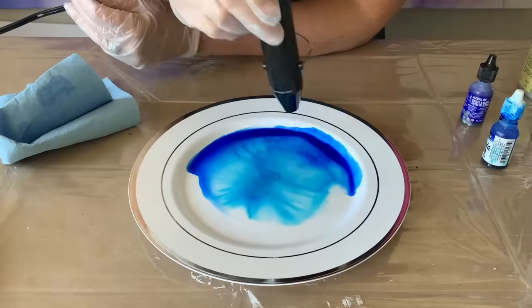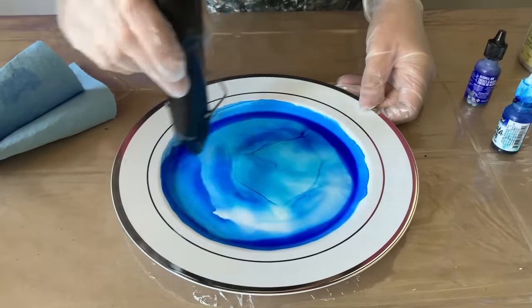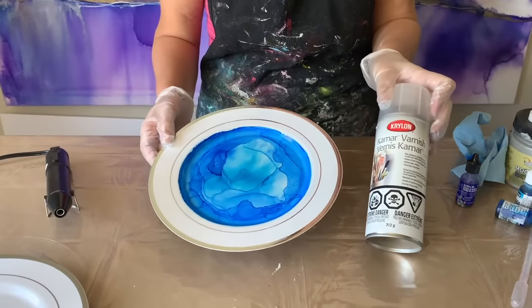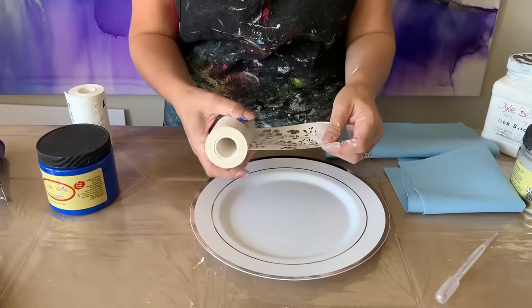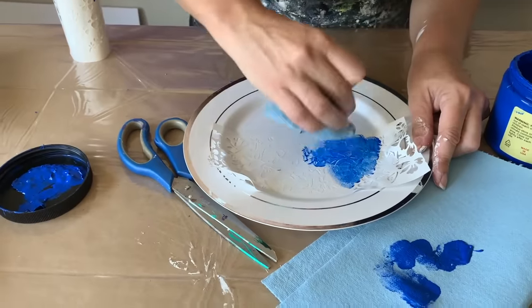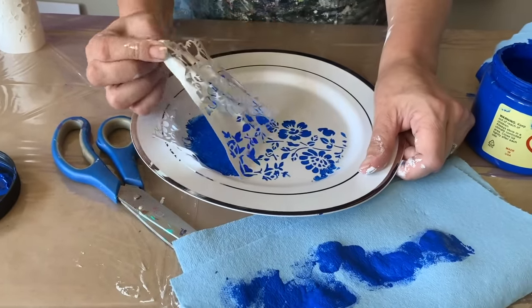You can use a hairdryer or a heat gun, going around in circles to get some nice edges. Because this is alcohol ink, I'm going to seal it with Kamar varnish. The second version on these little plates uses stick-and-style stencils. I've already coated with a second coat of paint. Let's take the stencil off and see how it looks.